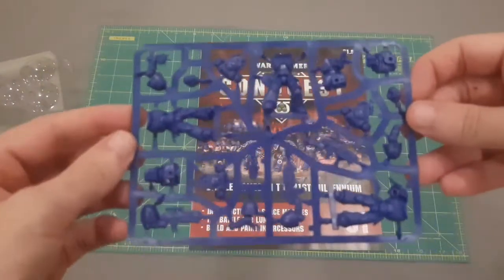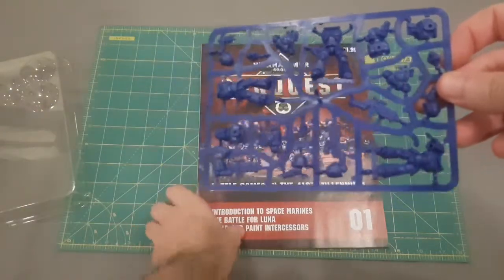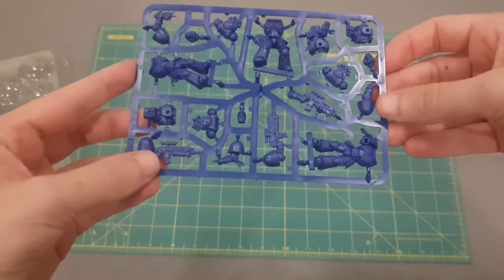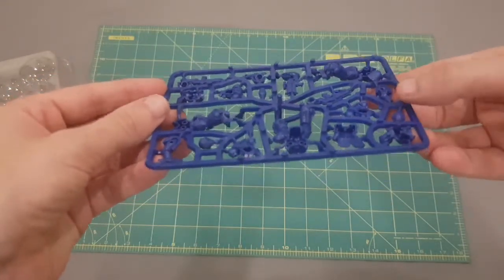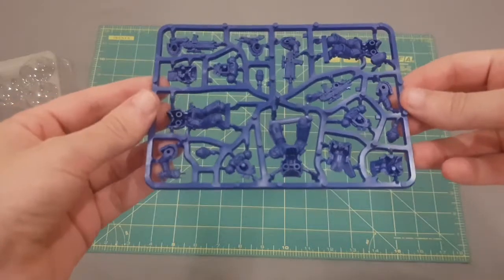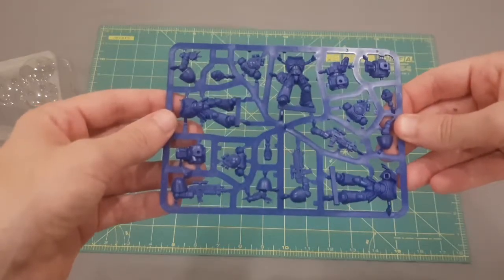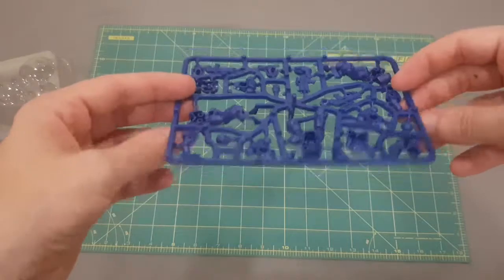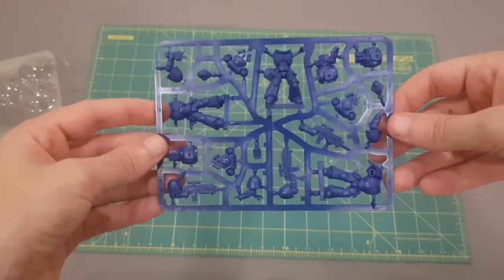Then we come to the sprue. We have three intercessors — two normal and one sergeant — with standard bolt rifles across all three. Now these are the push-fit models, which a lot of people feel doesn't allow much in the way of customisation options. It's really designed to get new players into the game as a good value starting force. That said, for more advanced players, there's no reason you couldn't kitbash something out of this. I fully intend to build the models up, leave the weapon arms off, and use them in a Deathwatch kill team or possibly a homebrew chapter.